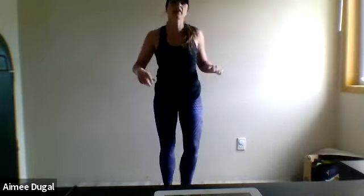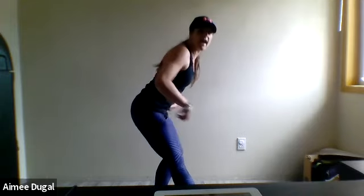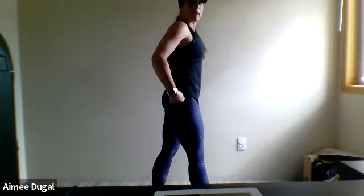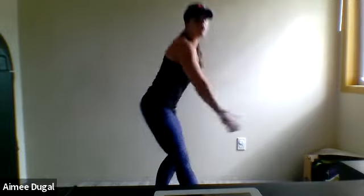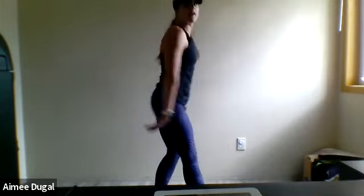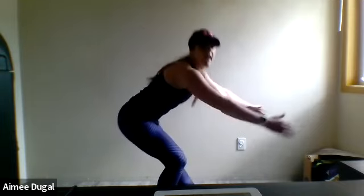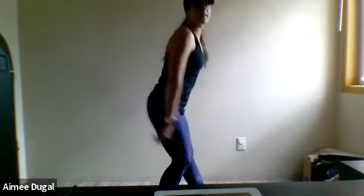Last ones to get a stretch into those hamstrings. Take that right foot out, toe facing upwards, push those hips back, then bring it back up. Bring hands up to shoulder height and then bring it back. This is a big movement — it's all about pushing those hips back, keeping that core strong, getting those hamstrings. Switch to your left side, foot facing upwards, push those hips back the same way.